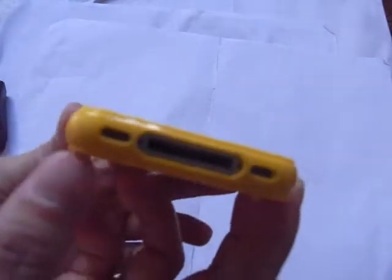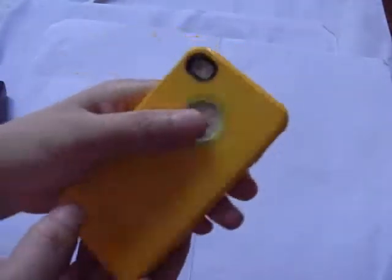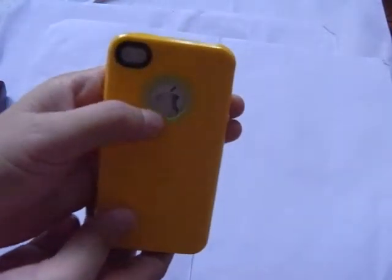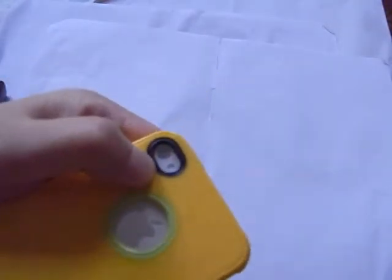On the bottom, the cutout for the 3-pin connector and mic speaker. On the back, you can see the Apple logo here and this camera cutout.